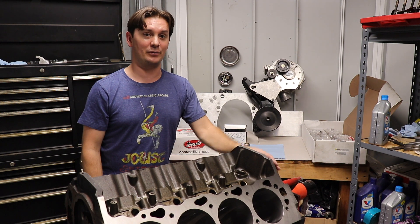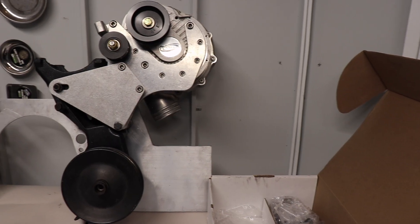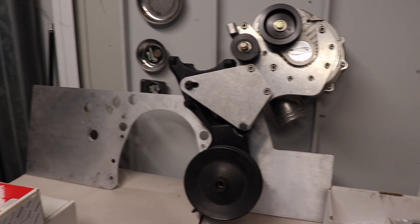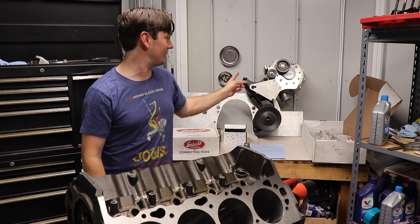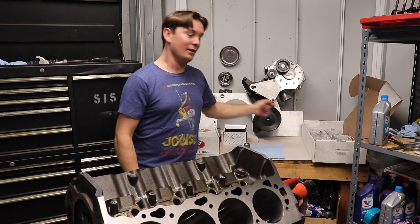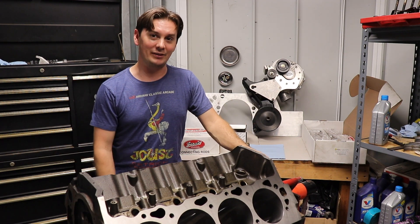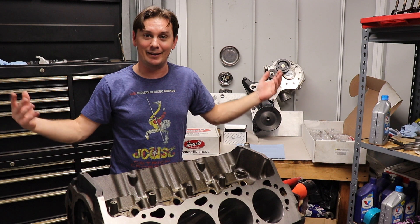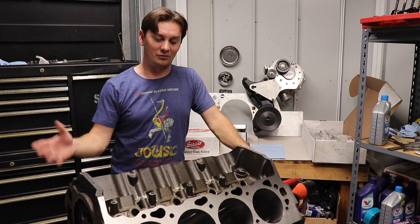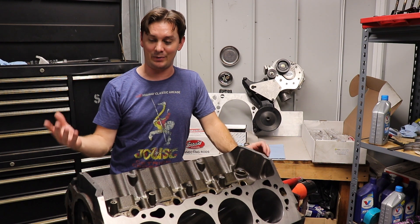Instead, I decided to track down the serpentine setup the Pro Charger is actually supposed to go on. I had a couple friends — Wyatt and Travis — who hunted this piece down for me. They found it in a junkyard attached to a big block, and they were like, let's just get the big block too. And I was like, yeah, let's do that.